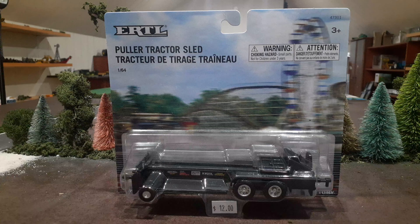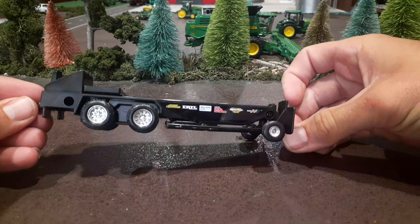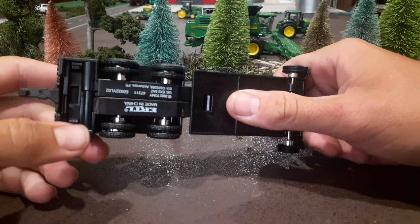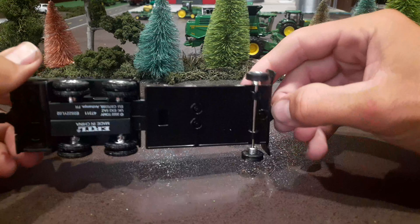Nothing much on the back, so I'm going to open this up and take a look at it. Got this thing out of the packaging and it is all plastic. Like I said it was only $12 — compared to the Spec Cast ones which are like $50 to $75, depending on which ones they are, maybe even $100. For $12 you can't complain.